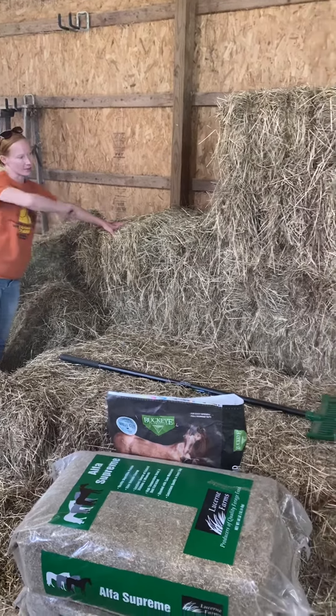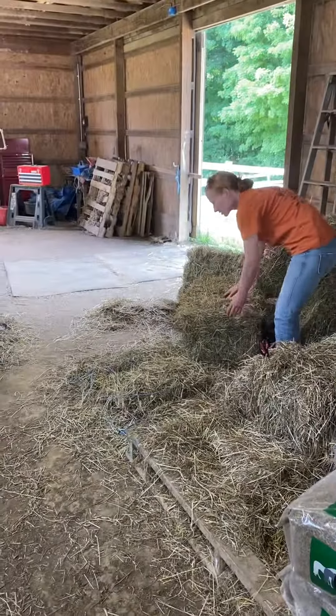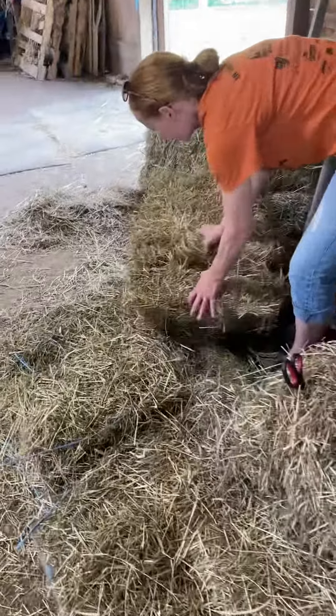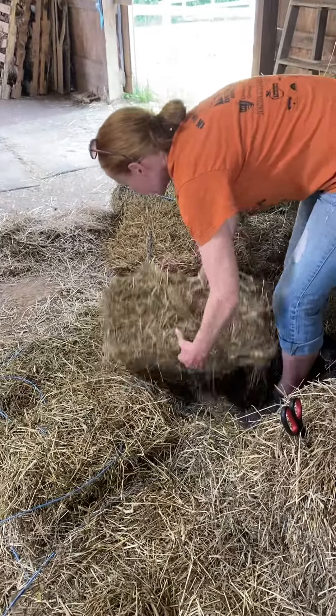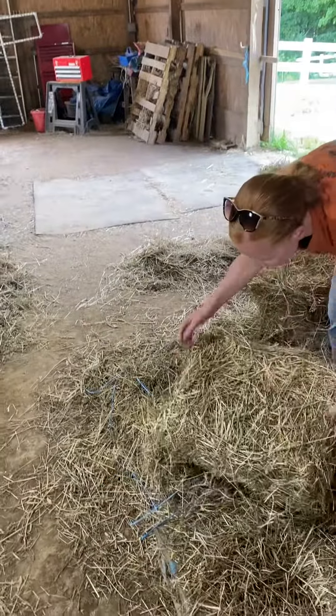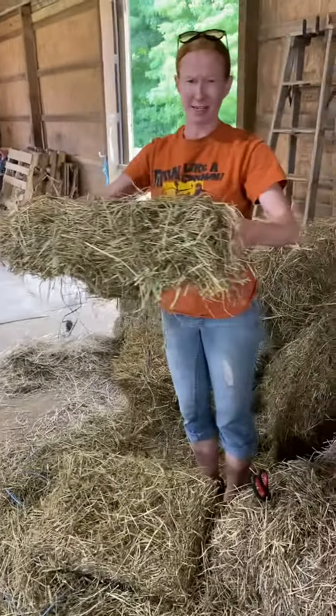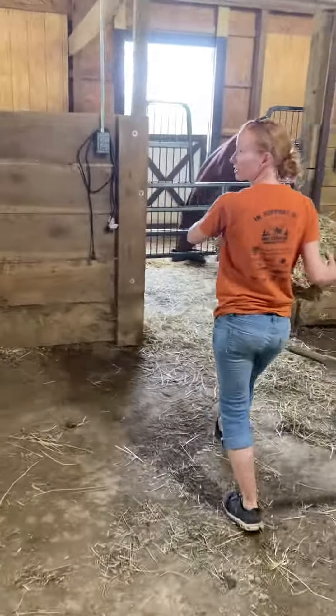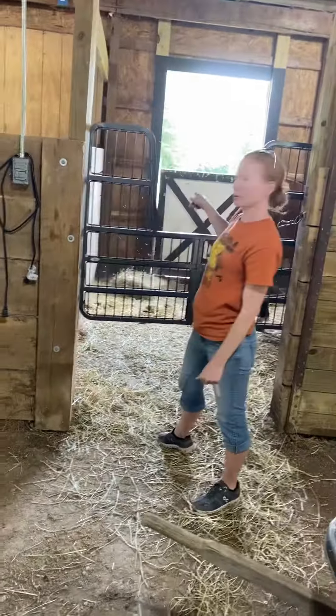These are good bales — any of the bales in the middle. I have an open one right here, so I'll show you how much hay to get them. Fancy gets one flake, so this is one flake of hay, and then I just throw it into their corner of their stall by the door.